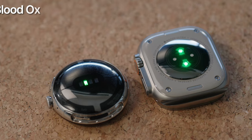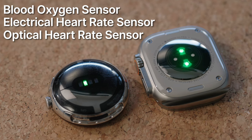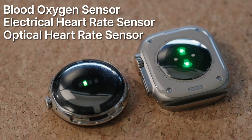From a hardware perspective both watches are very similar. They both have a blood oxygen sensor, an electrical heart rate sensor to run ECG scans, and an optical heart rate sensor to get fairly accurate readings of your heart rate throughout the day.